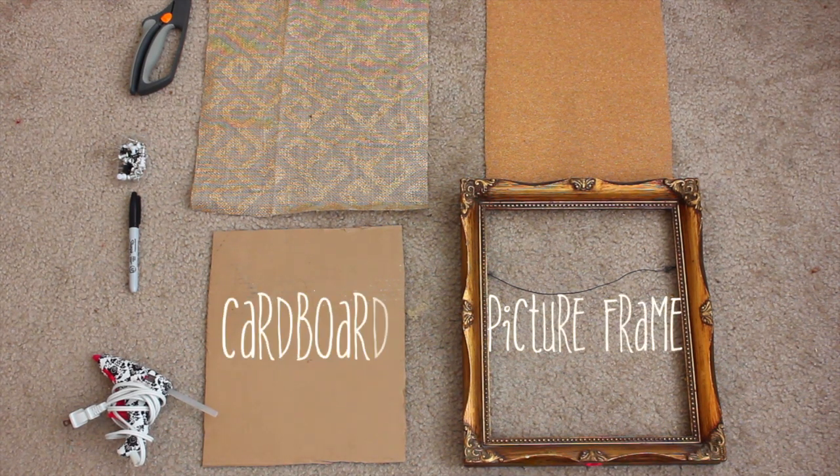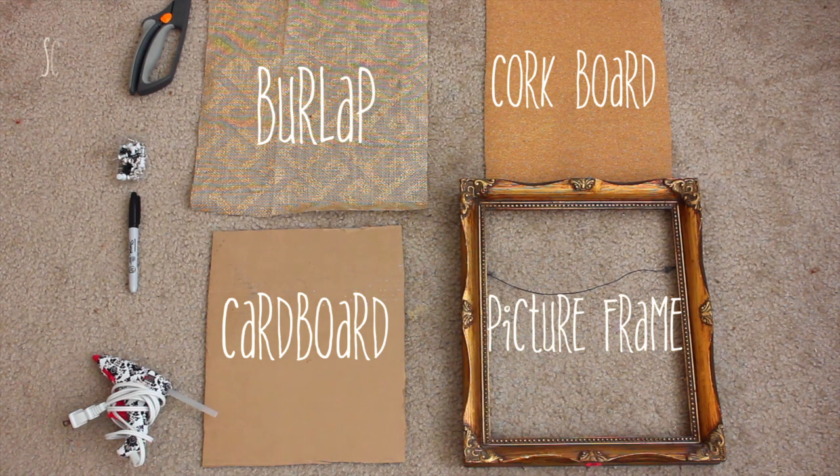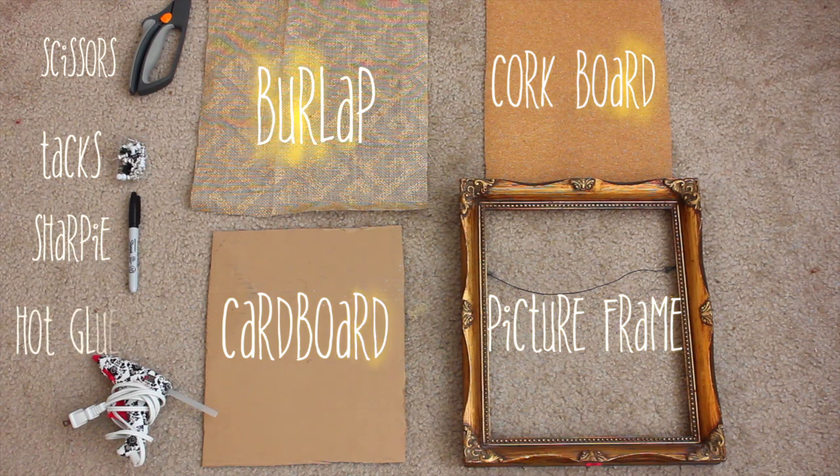You're going to need a picture frame — any size will do — cardboard, cork board, burlap or any other type of fabric, scissors, tacks, a Sharpie, and a hot glue gun with some hot glue in it.